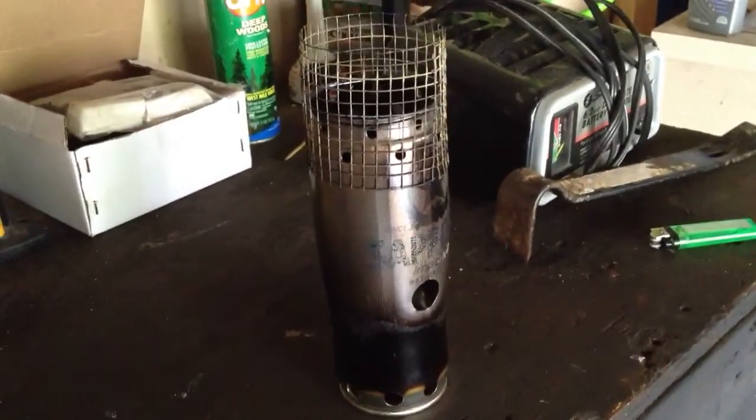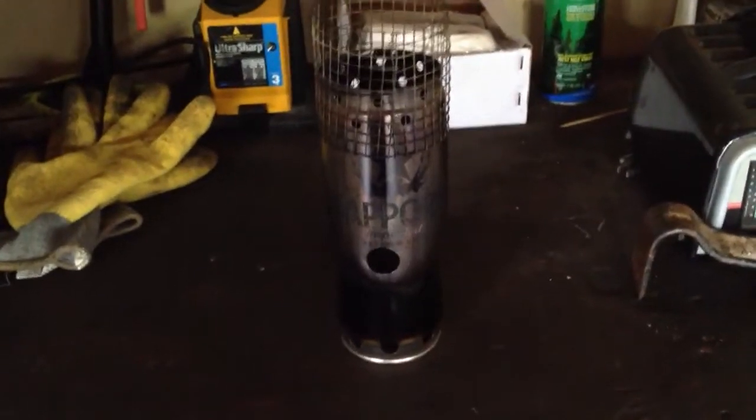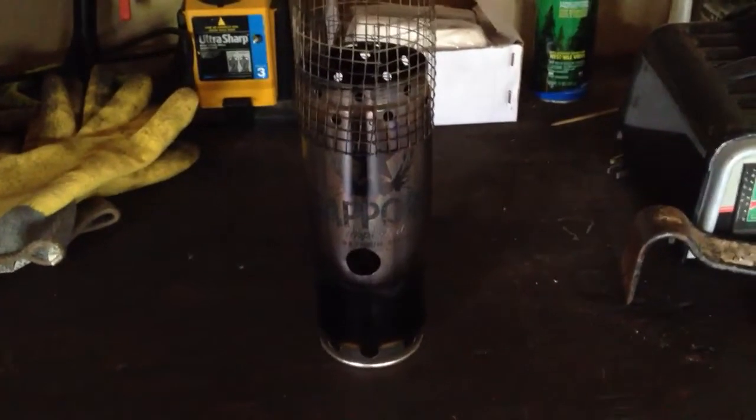It definitely got hot. Holy cow. I just squirted a little alcohol on the bottom and lit it to see how it would work. It turned that aluminum — I guess it's aluminum. This thing is very solid, almost like stainless steel. I think it must be some heavy aluminum, thicker than what you get in a beer can normally.